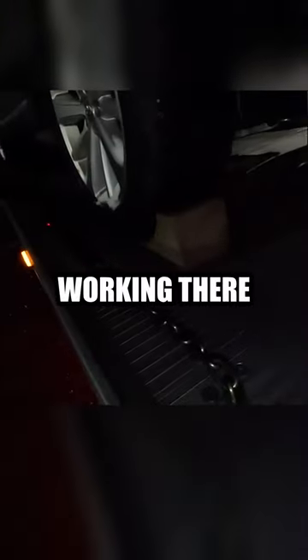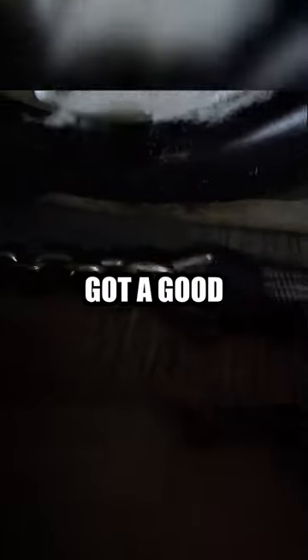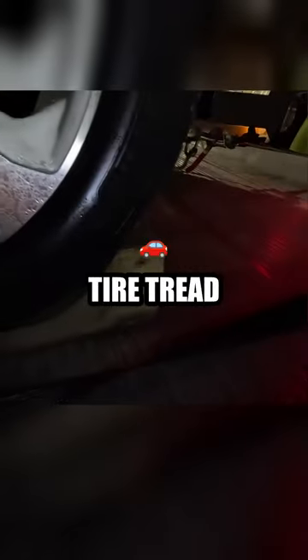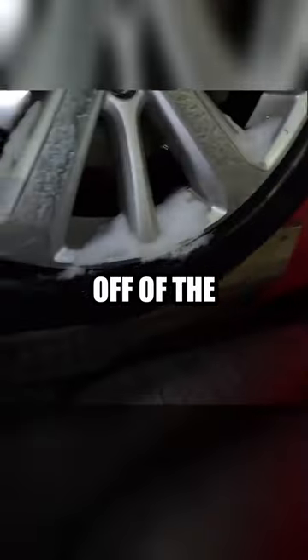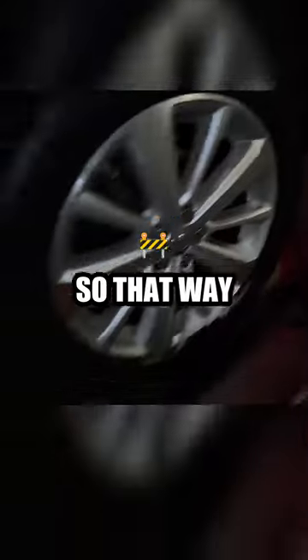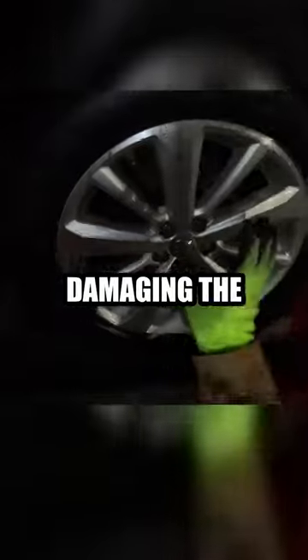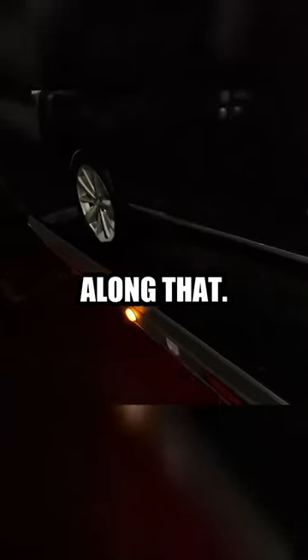You can see how that's working there. It basically takes the tire tread off of the ground, so that way when you're pulling it up, you're not damaging the tire. You're not damaging the transmission or anything along that.